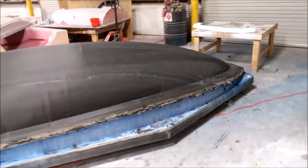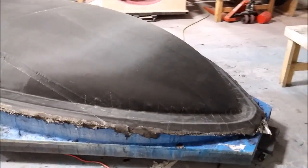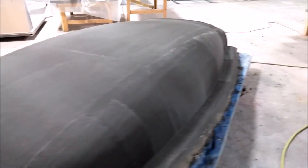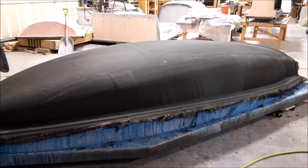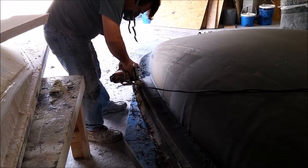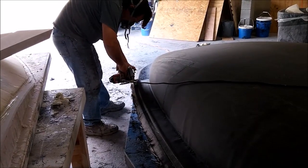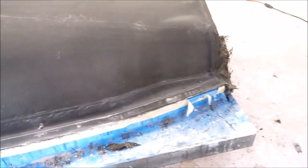Welcome back. When we last left off, we had laid up the second set of five layers of carbon fabric for the fuselage mold. Here it is Monday morning with the peel ply removed, looking nice and clean and ready to start prepping for the bracing. The first thing Jeff was doing was trimming the edges with a circular saw, getting it nice and cleaned up.